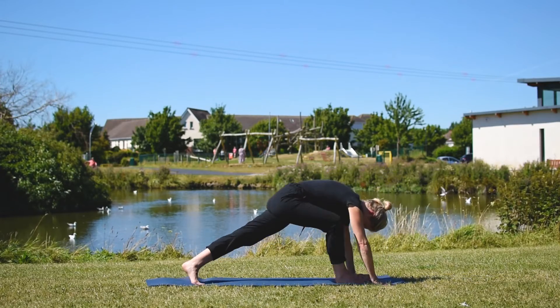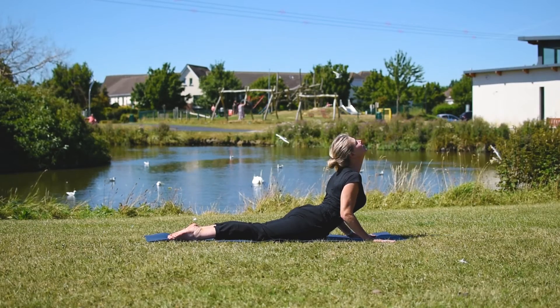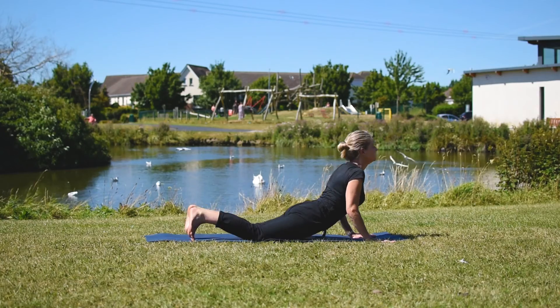From there it can be modified for all levels and abilities. Often we move from there to plank pose, and then we come to the floor for a little stretch called cobra. Then we transition to a pose called downward facing dog, which many people know.